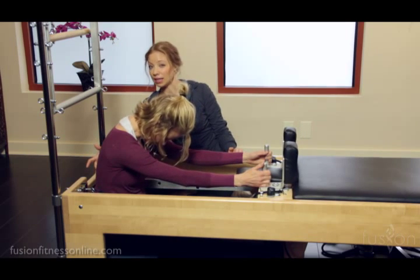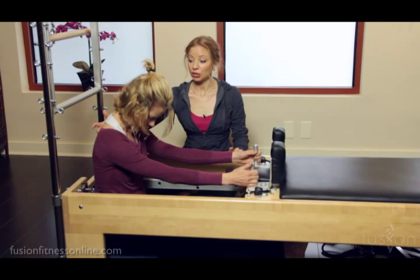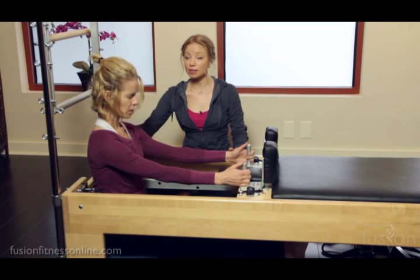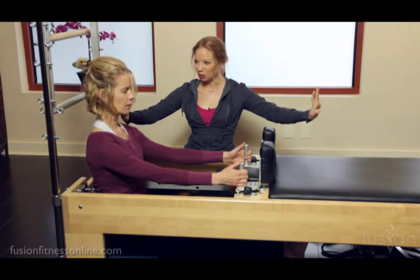As a teacher, this is a wonderful place to be able to cue your clients, and they can feel this beautiful contrast of their abdominals pulling back but yet the carriage is still pulling them forward.